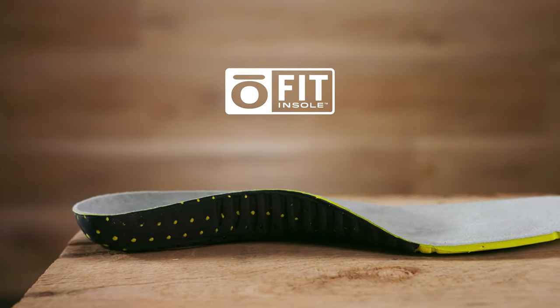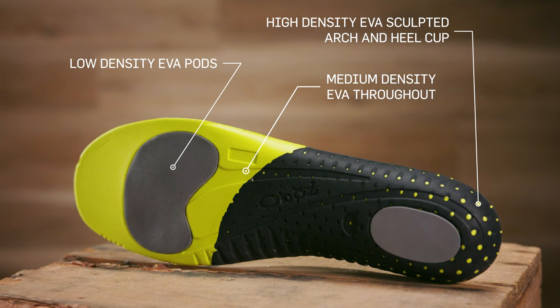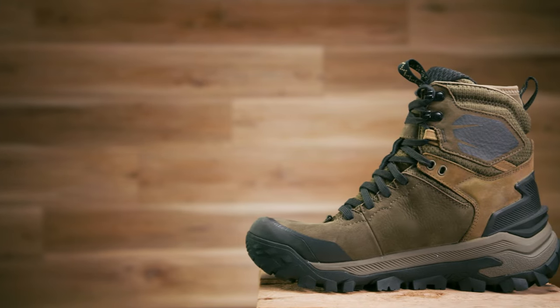With a deep heel cuff and medium arch, our proprietary O-Fit insole is made of three different densities of EVA foam, which will provide cushioning and support while assisting in placing the foot in a neutral position.